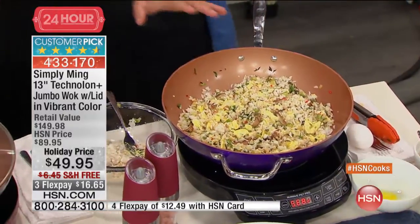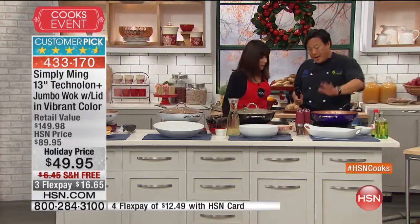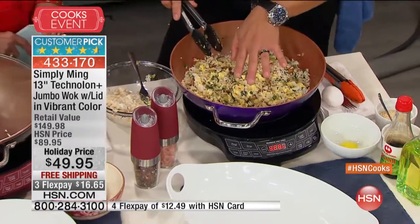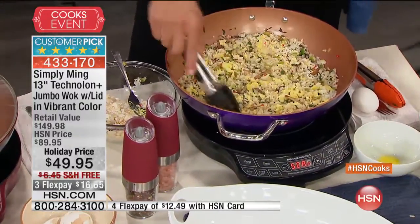Chef uses this one all the time. The other thing - this is induction ready. They can use it on gas, electric, halogen, doesn't matter. This Thermalon Plus ceramic coating helps conduct heat. And you hear that sizzle? That sizzle you always want to have when you're doing any type of stir-fry or fried rice, because that sizzle means it's cooking all the way through.